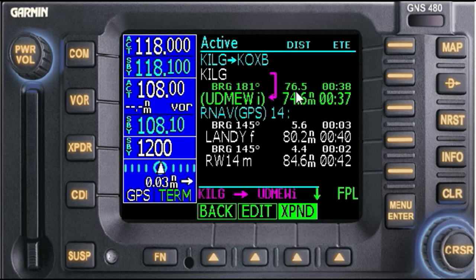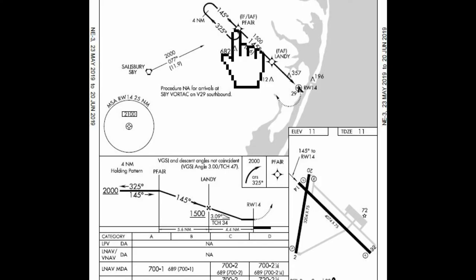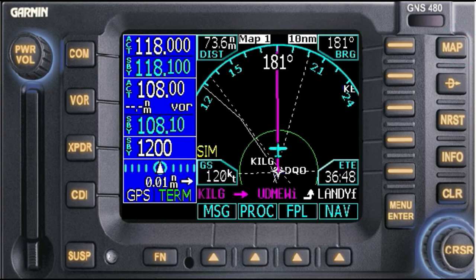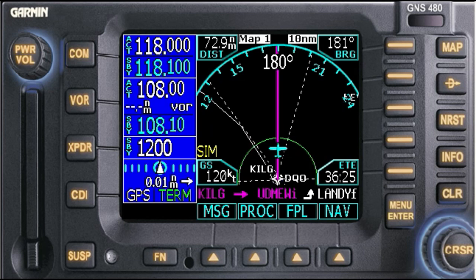I'll put up the approach plate so you can see it. Here we are: Wilmington — and again, this is PFAR really in the modern world — then Landy, Runway 1-4. It's really a bunch of simple clicks, it's not hard at all. Let's go to the map. I hope that helped and maybe answered some questions or at least showed you the process. Pretty easy peasy when it comes to the Garmin 480 — just trying to keep it simple and go through the steps to show you how to load a procedure and approach.